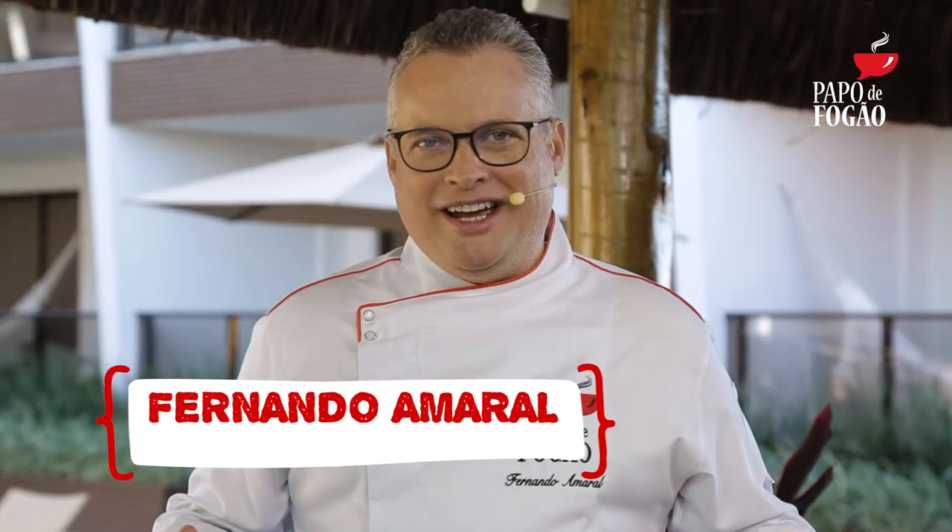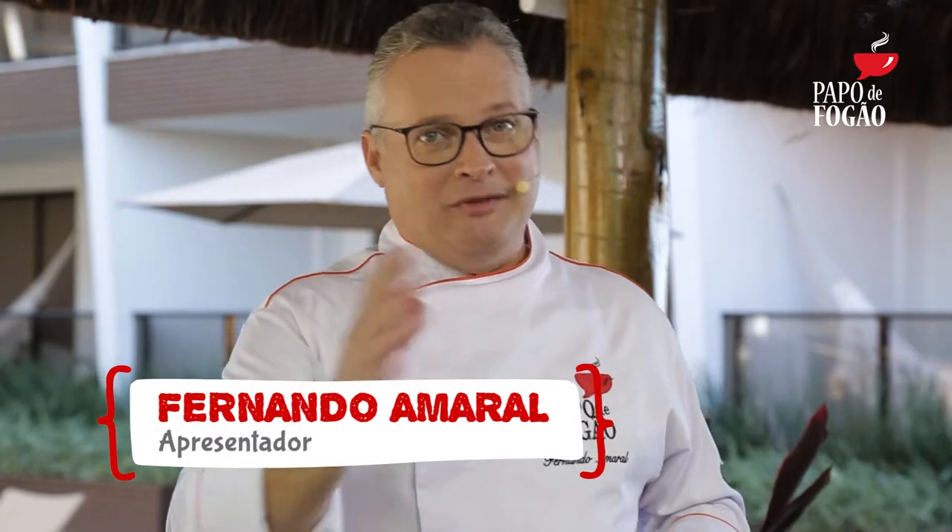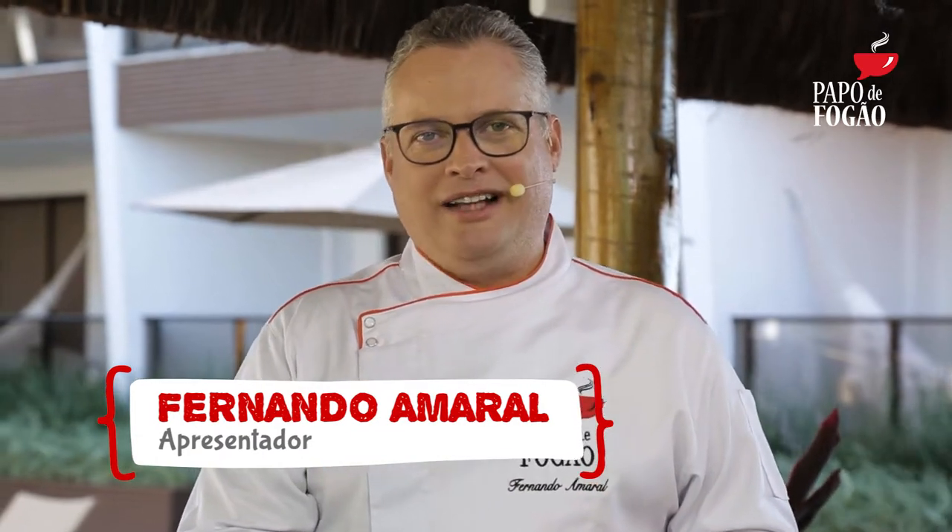Olá meu povo querido do Nordeste, como é bom estar novamente com vocês aí, vocês recebendo a gente aí na sua casa. Muito obrigado por sintonizar o canal e estar assistindo o Papo de Fogão que está começando agora. Hoje nós estamos aqui no Ceará, especificamente aqui no Porto das Dunas, Praia Hotel, um hotel de charme, tudo novinho, os apartamentos maravilhosos.